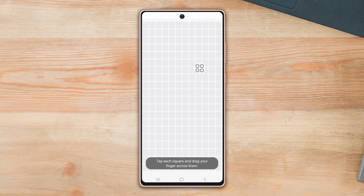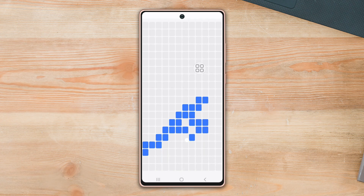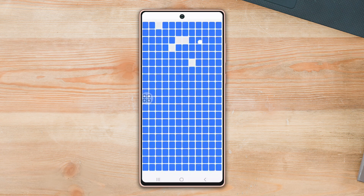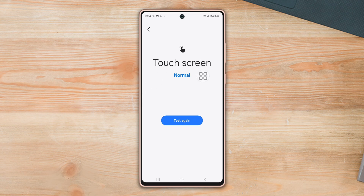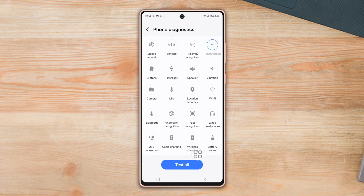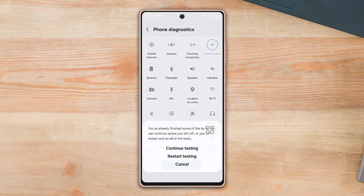Now it will suggest you to tap each square and drag your finger across them. After that, it will show the result. Or if you want to test all the functions quickly, tap on the Test All button. Then follow the on-screen instructions to test all functions at a time. After that, it will show the result.